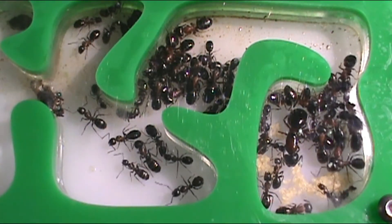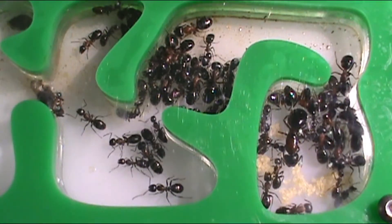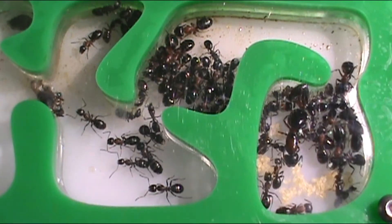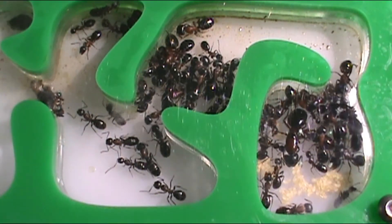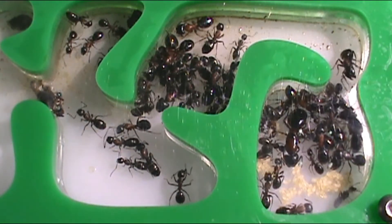But what about ants that live above the ground, like carpenter ants? They use a method where they produce glycerol with their hemolymph, which causes the glycerol to enter their blood and prevents their blood from freezing in winter. That's how carpenter ants can survive in minus 20 degree weather and still be fine the following summer.